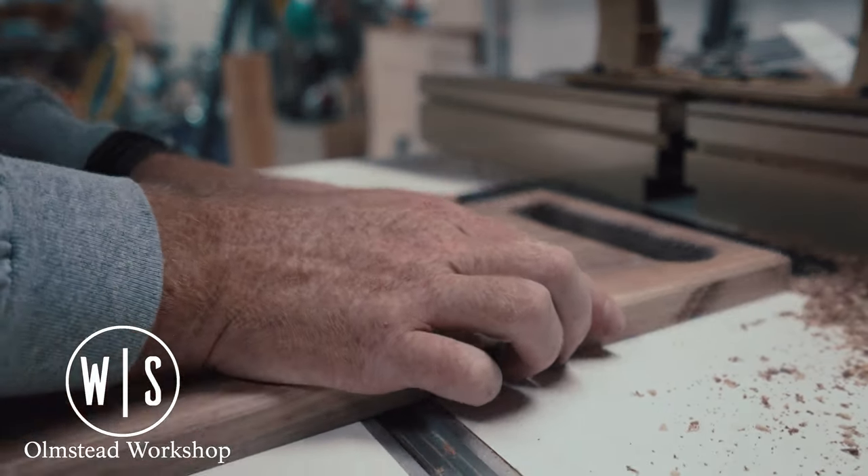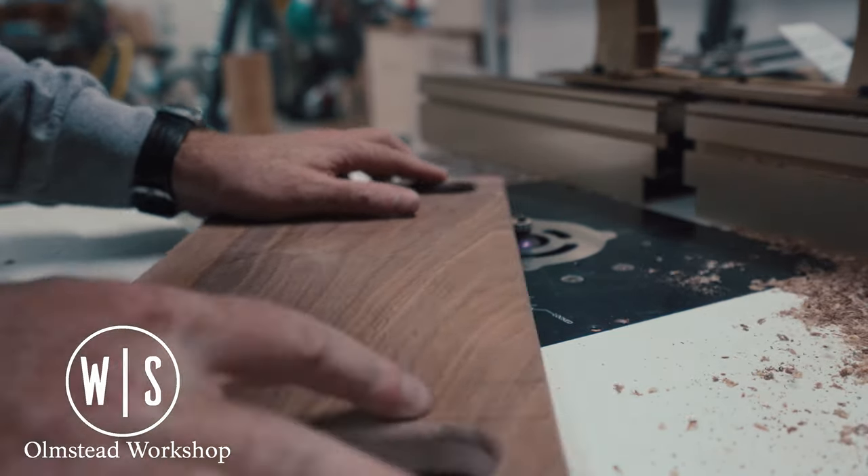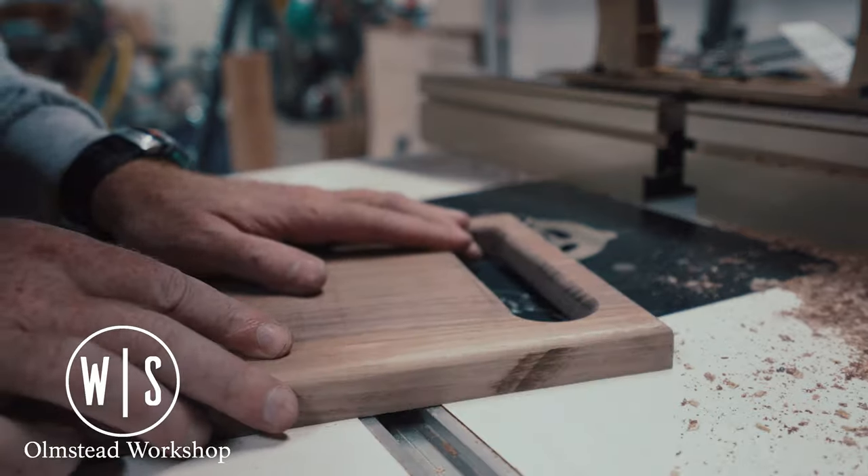Moving over to the router table, I applied a quarter-inch roundover to all the sides of this board. That way it's got a nice smooth feel in the handle.